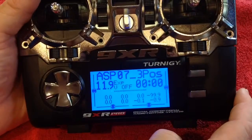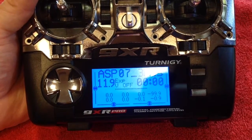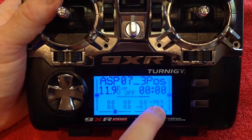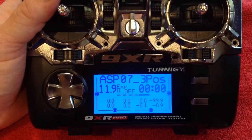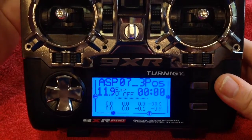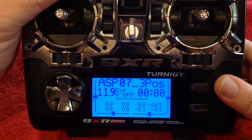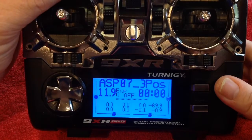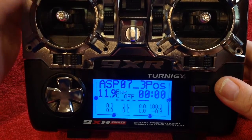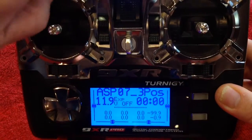I've set up ASP on channel 20 with the curve applied. At position 0 we get minus 99.9 — that is close enough. You can be two or three digits off without worry, so 99.9 is more than perfect. Position 1 gives us close to minus 85. Position 2 gives 69.9 — that's close to minus 70. Then plus 70, plus 85, and plus 100. I've set that up to give the settings we want for ASP.